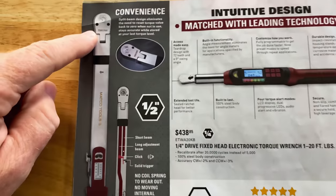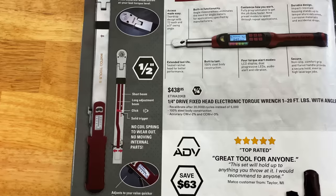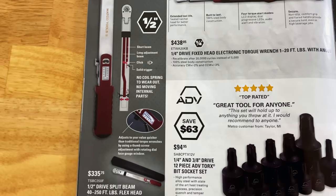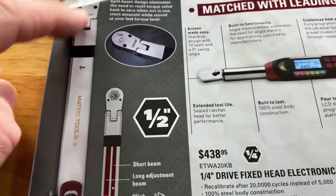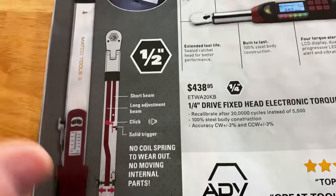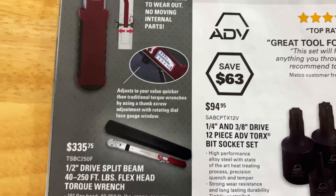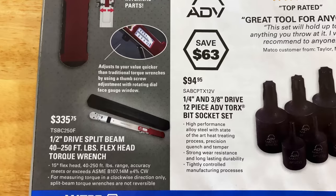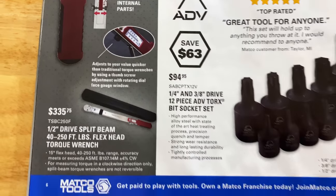And they have the split beam half-inch over here, which is my personal favorite of all the torque wrenches — I like the click. Really nice torque wrench. This is the exact same one — it looks like it's made by the same company that makes Snap-on. $335.75. 40 to 250 foot-pounds.